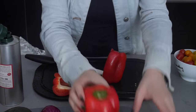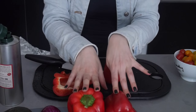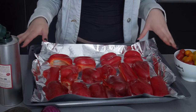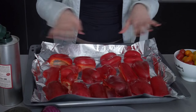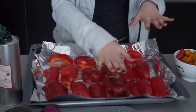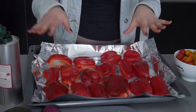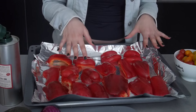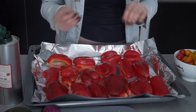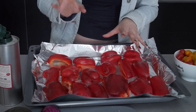For my poivron salad, I'm going to cut my four peppers and arrange them on a baking tray. While I do this, I'm going to preheat my oven to 200 degrees on the grill setting. I've arranged the peppers on a tray lined with aluminum foil — the foil will make cleaning much easier. It's important that each side is well flattened on the tray, because we're going to grill the skin. Once the oven is preheated, I put my peppers in for about 30 to 40 minutes.